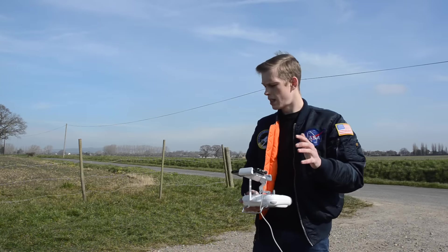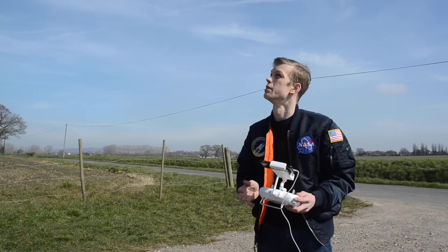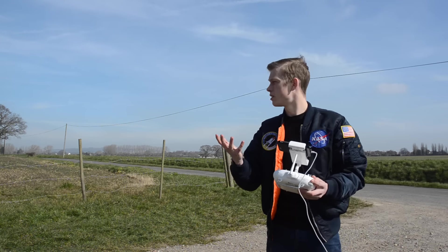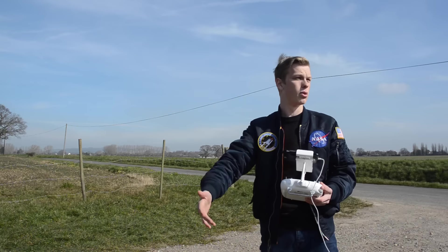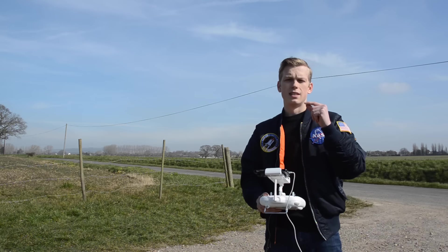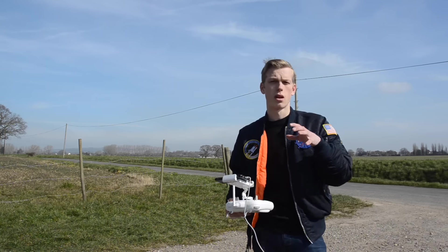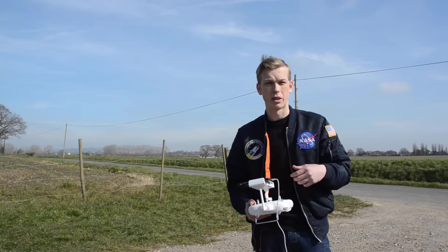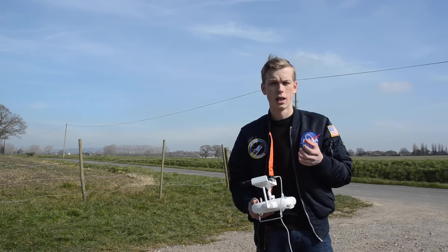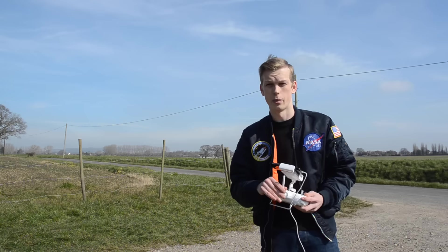Welcome guys, today we are doing a range test for the Phantom 3 Standard. I'm out here in the countryside where I've got a great view, great visibility, and a big open field behind me. There's a bit of wind, so that could affect the results, but it still gives a good idea of the range differences between having a windsurfer and not having a windsurfer.